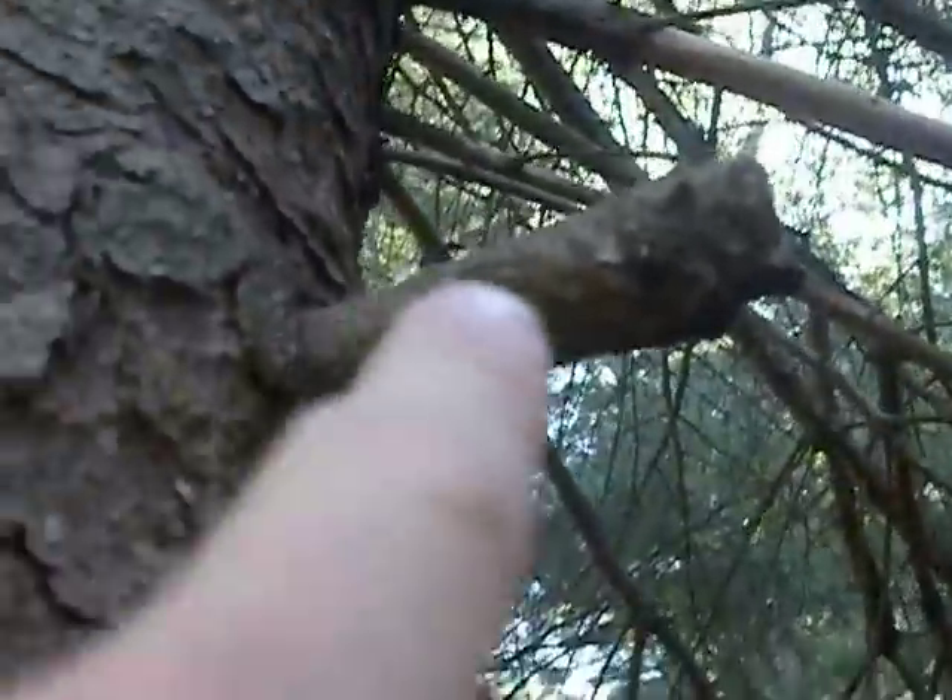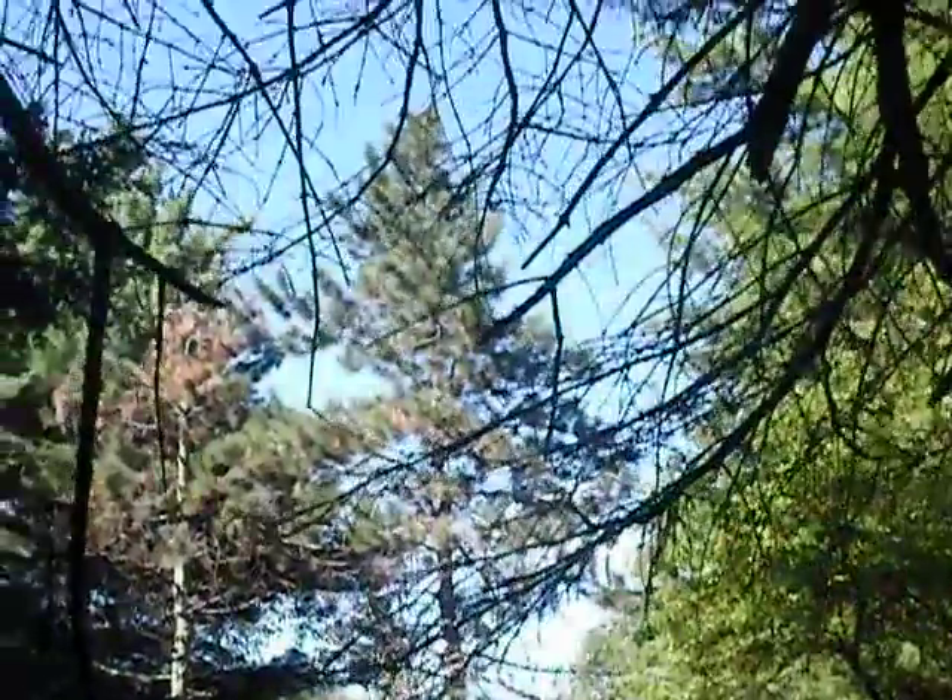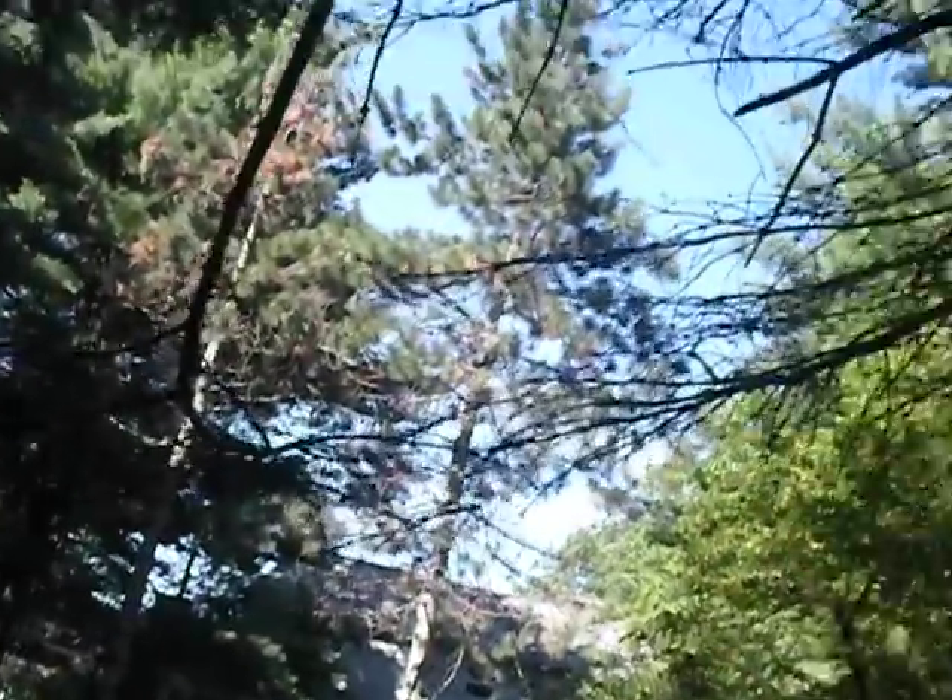I spooked him when I came out and he ran up to that branch right there. He was sitting up there, but from where I was the view was obstructed by those twigs right there.